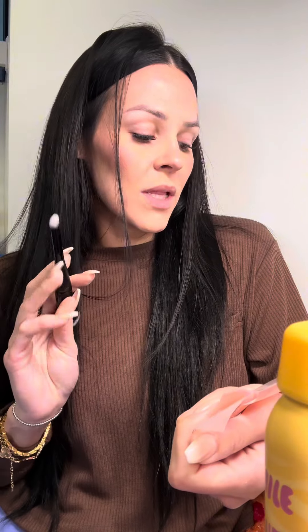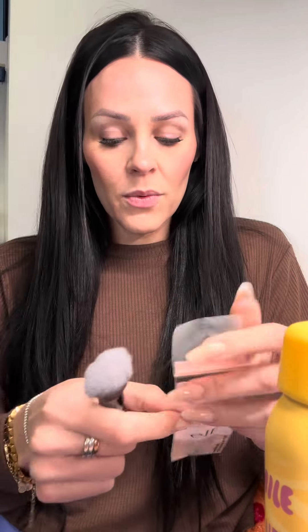Got this brush in from e.l.f. and I absolutely love it. I love these brushes — they're so affordable and they really do the trick. This one is the Complexion Duo, so it's double-ended. Really love that. This one can get in there with your concealer and can help you with your nose contouring.